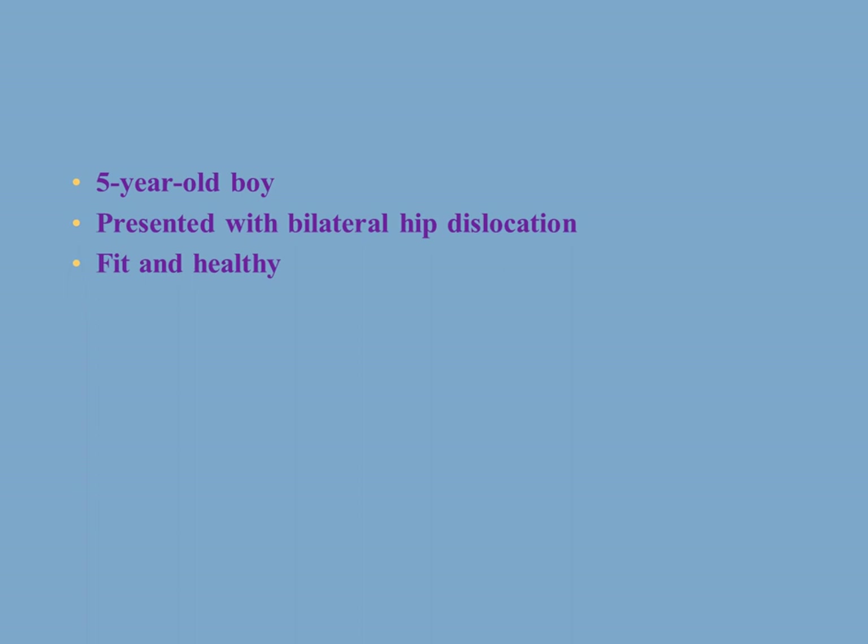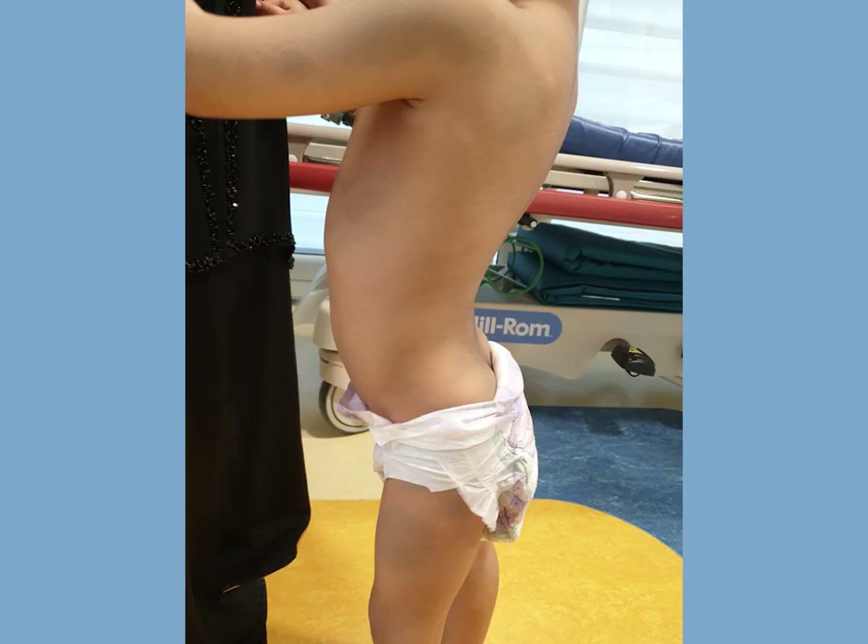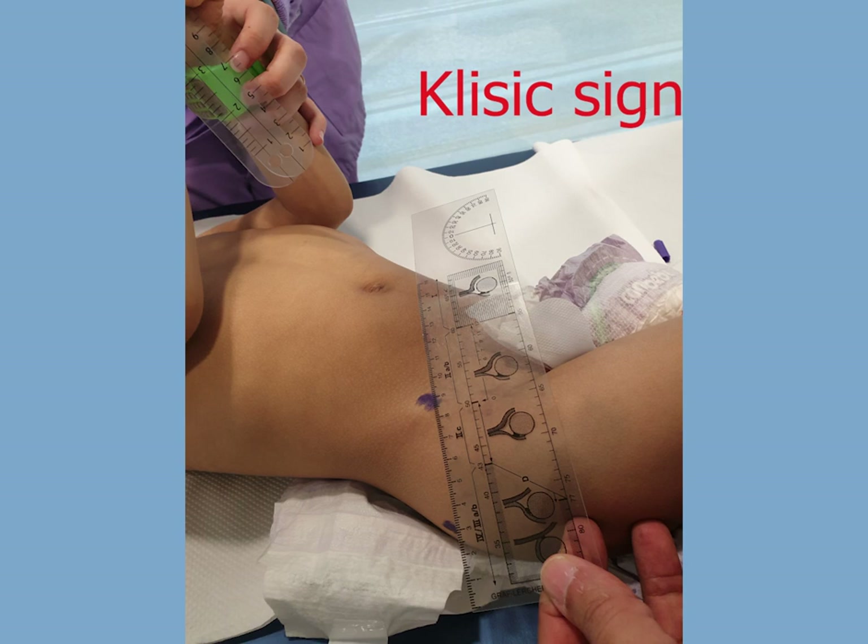A five-year-old boy presented with bilateral hip dislocation, otherwise fit and healthy. This is his x-ray which showed bilateral high dislocation of both hips. Here it's worth showing a few signs. The hyperlordosis associated with bilateral dislocated hip — the classic sign: a line drawn from the greater trochanter through the anterior spine should go at or above the belly button, but when the hips are dislocated these lines go below the belly button because the greater trochanter is high.